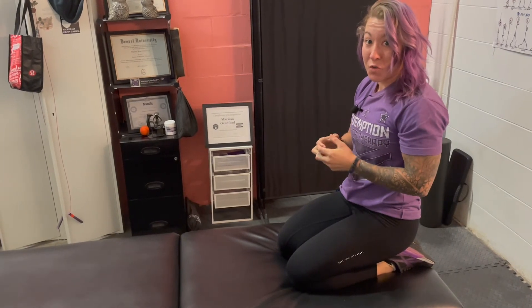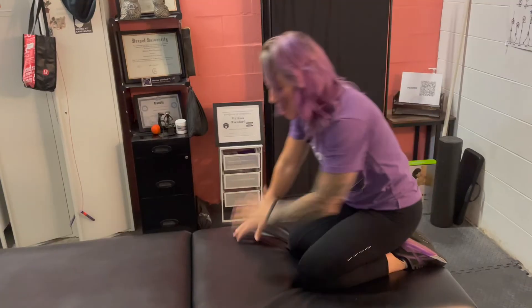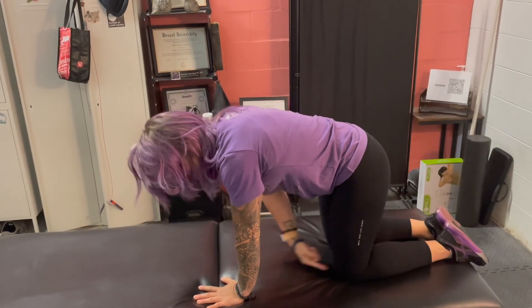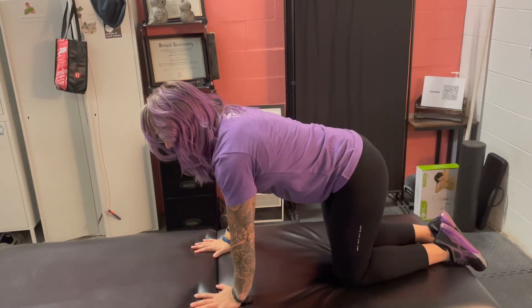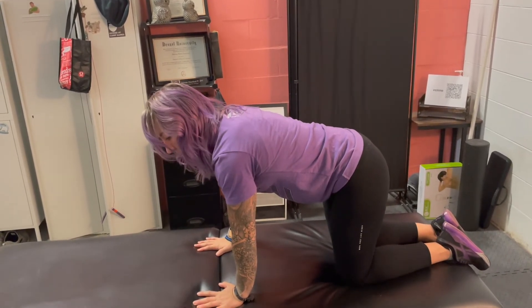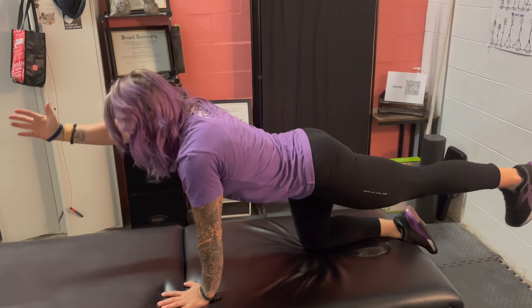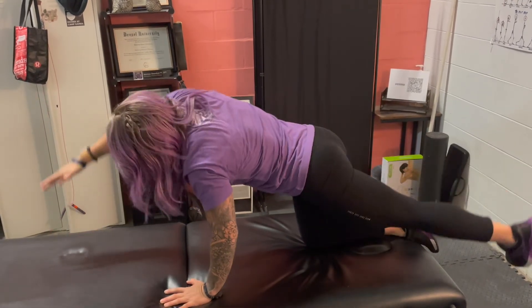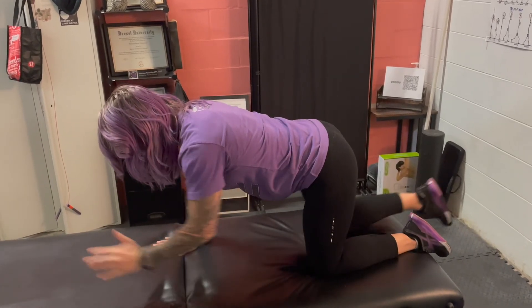The last exercise of the McGill Big 3 is the bird dog. This one's a little more dynamic than the first two, so it promotes dynamic stability versus just static stability. You're going to be in all fours — hands under the shoulders, knees under the hips. From here, it's opposite hand and opposite leg: lift your right arm and your left leg, kicking out and holding for 10 seconds, noticing that you're not arching, rounding, or rotating your spine. Then back in — acting like there's a glass of water on your back.